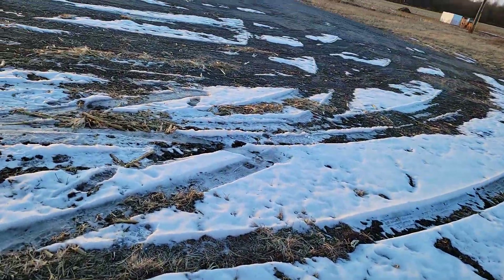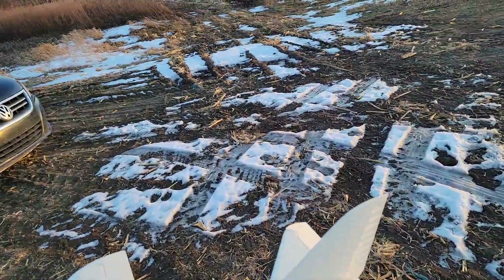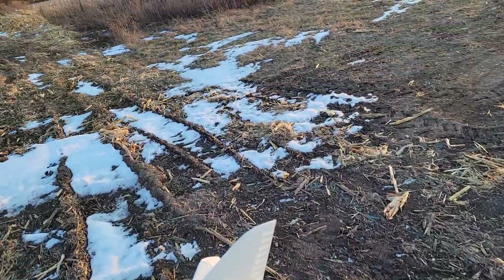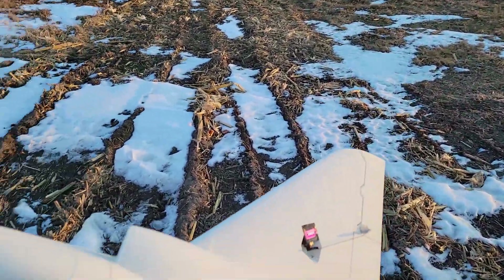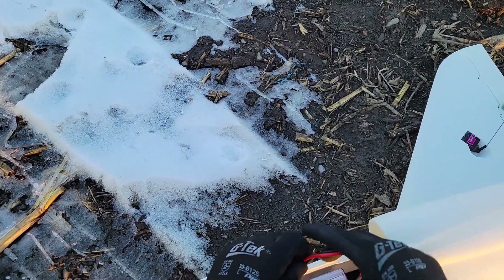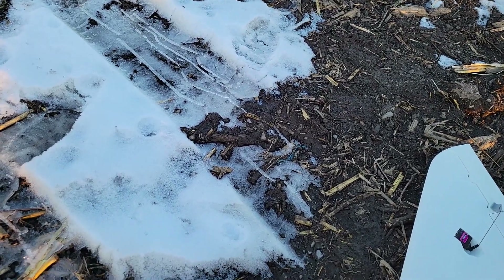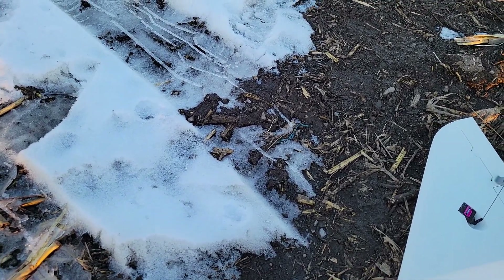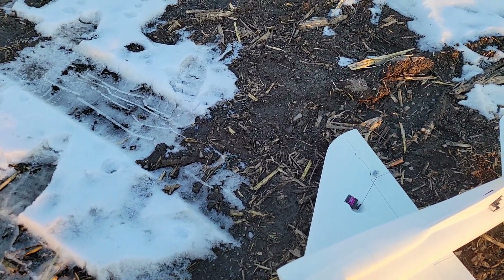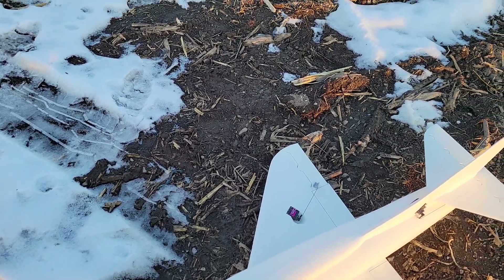I knew if I did the 64mm first, I wouldn't want to come out here and do the 50mm, because the 64 is going to have a lot more power and fly a lot better, I'm assuming. I need to plug my battery in. I have not flown the 64 yet. The irony is the 64mm version is actually probably going to be lighter altogether, because of the structure and the fuselage.